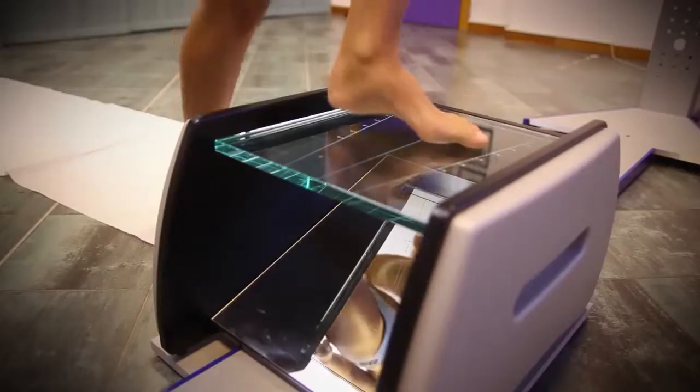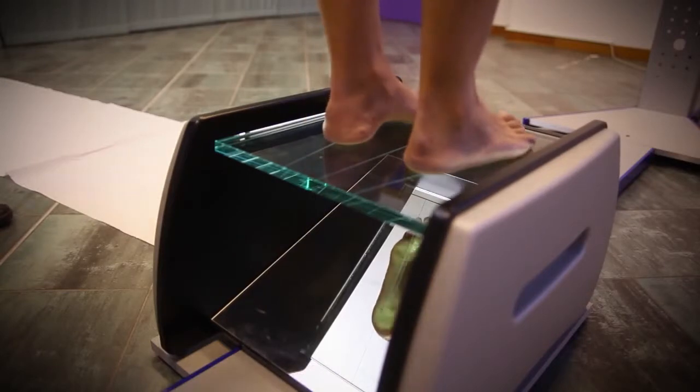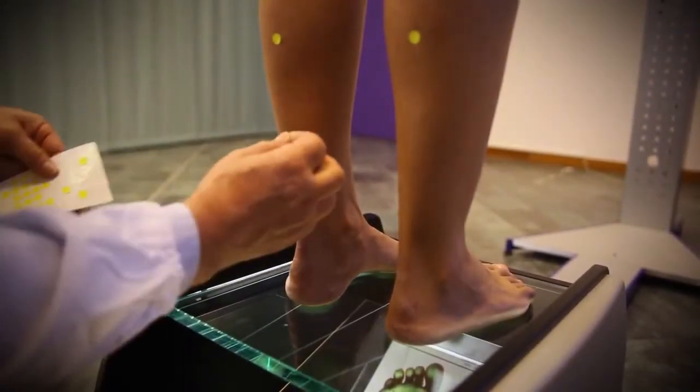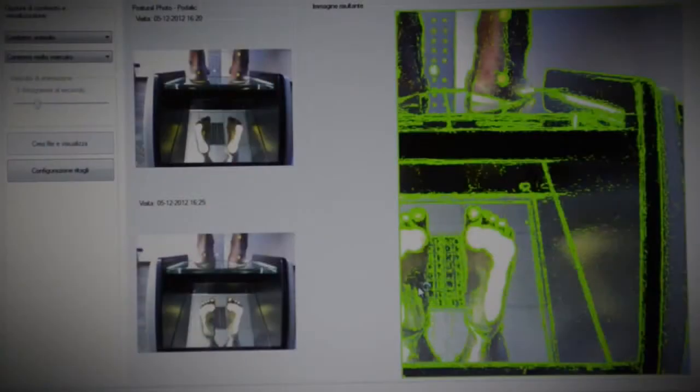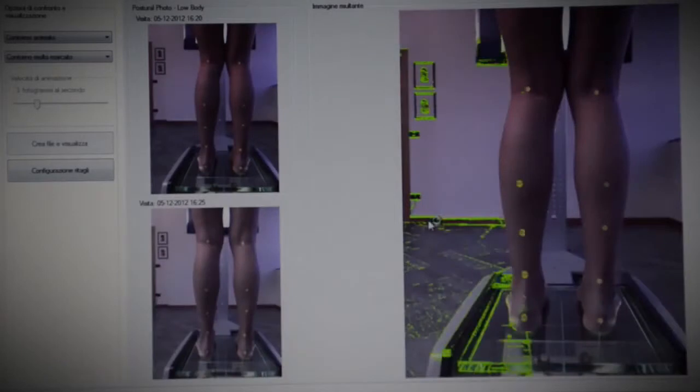The idea of making this diagnostic equipment came to me when, after a posture check-up, I was asked if my son had improved. But how could I answer if I didn't remember the check-up I had made a few months ago? To answer this question, I would have to file the first check-up with a photo in order to compare it with the one done now.